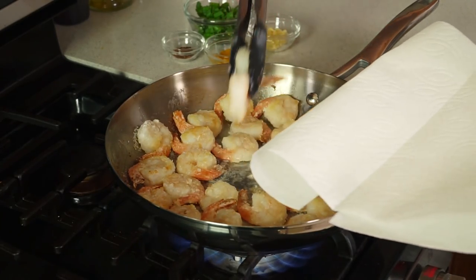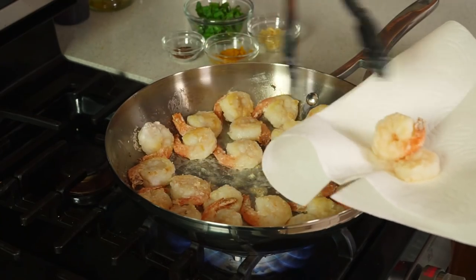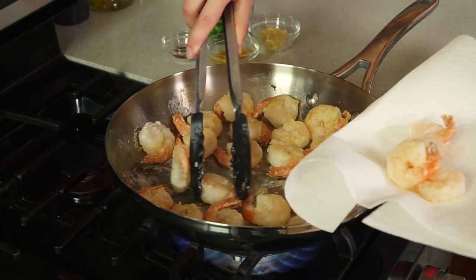Once they're cooked through, remove them to a paper towel lined plate to drain. Set your shrimp aside and we're gonna put together a quick sauce and then put our shrimp back in.